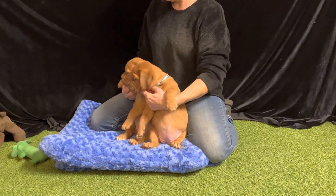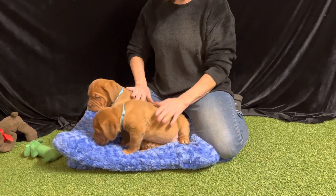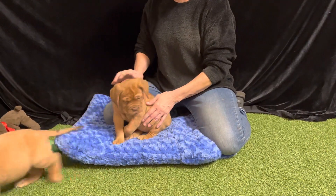That's them together. I just cut and I'm going to do their temperament test.